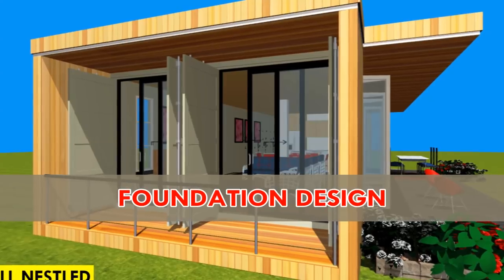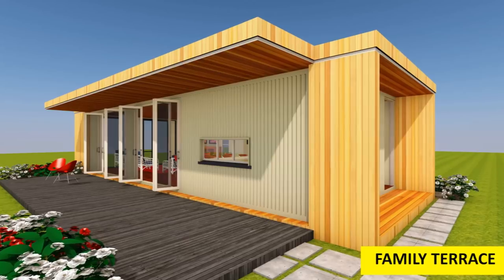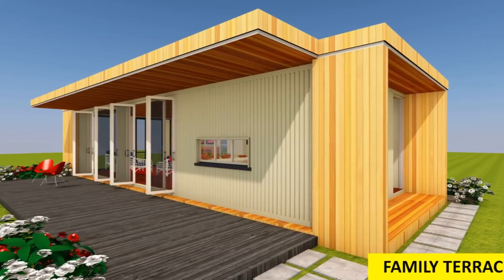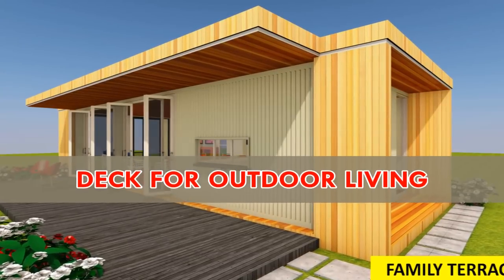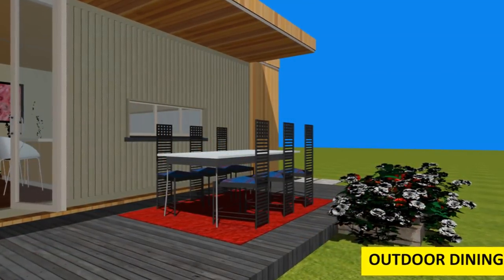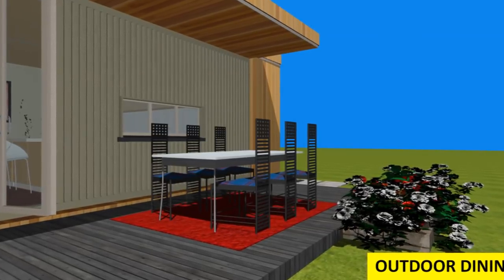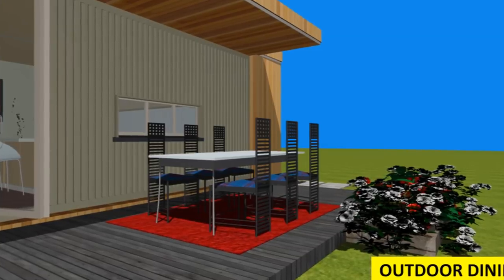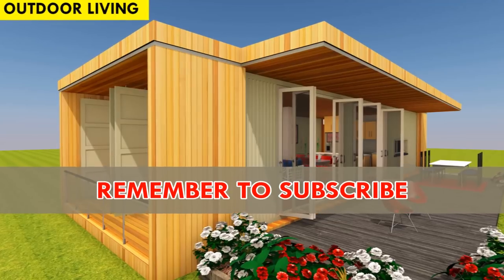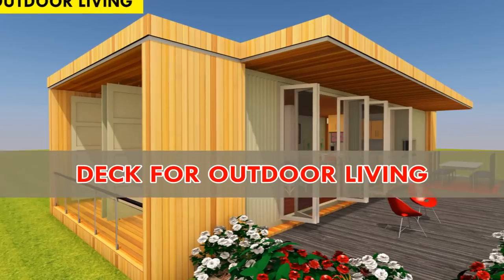Before the container modules are delivered on site, it is advisable to have an appropriate foundation to accommodate your new modules. Use a raised foundation level to elevate the containers away from moisture. The elevated position also provides the height necessary to construct a deck. A deck is a quick and easy way to add extra living space. This design comes with a wooden deck almost the entire length on one side of the container module.